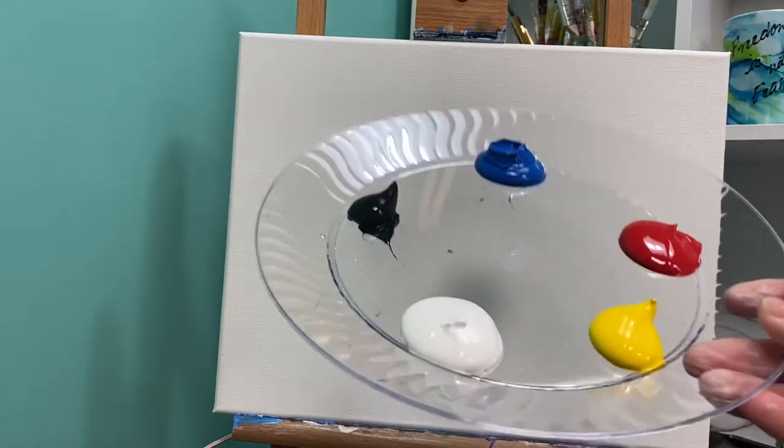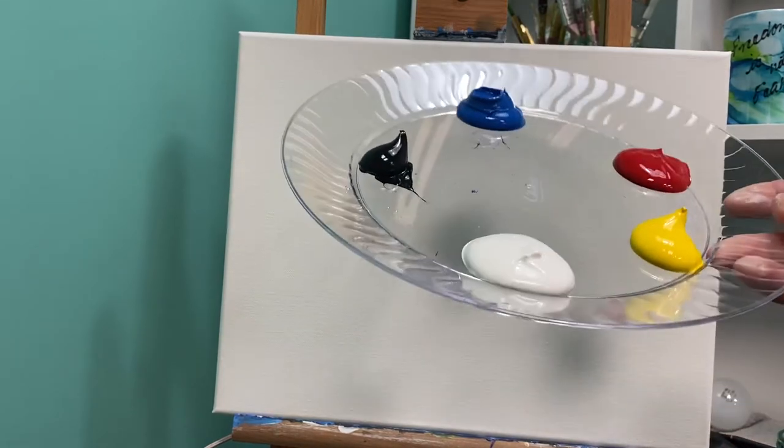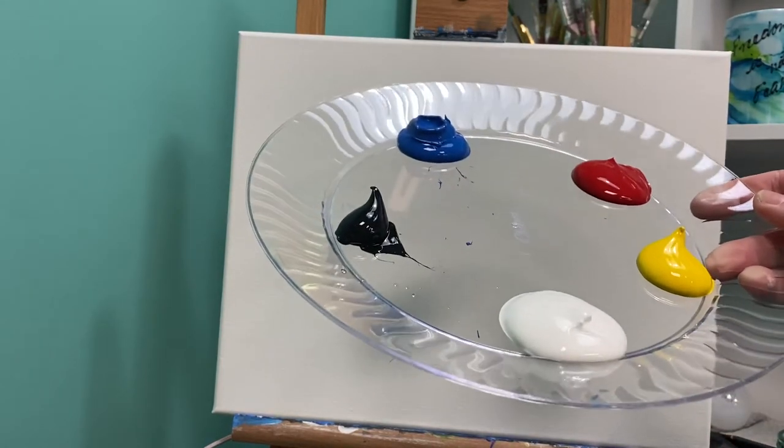Welcome back with Painting with a Purpose, my artistic friends. Today we are going to be creating a cupcake and the colors you're going to need are the primary colors — that is red, yellow, and blue. You're also going to need a little bit of black and white.